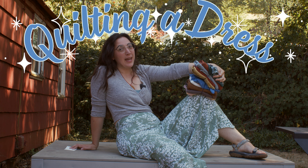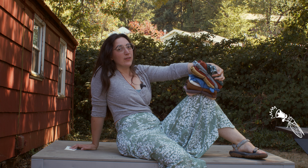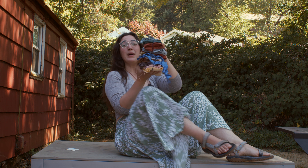Hello! Today we have a project. Do you see this stack right here? That's a lot of linen. All of these pieces are too small to make a new piece of clothing by themselves, but combined, I think we could make something pretty cool.